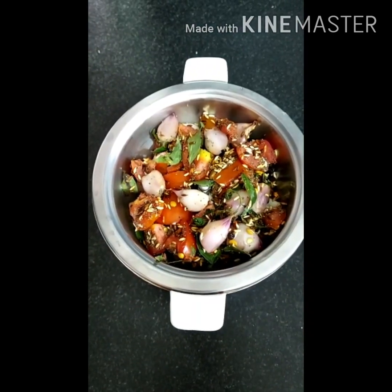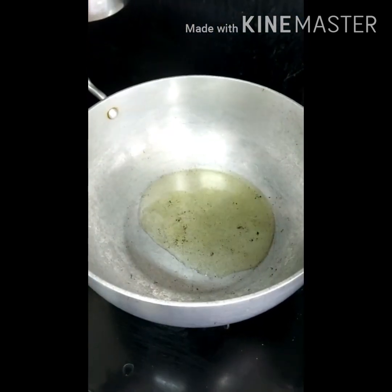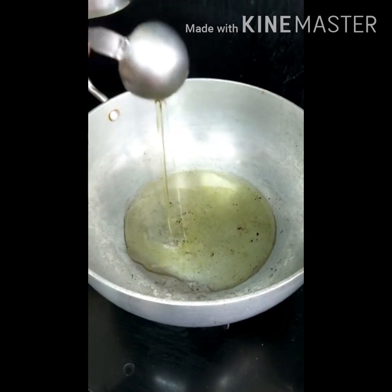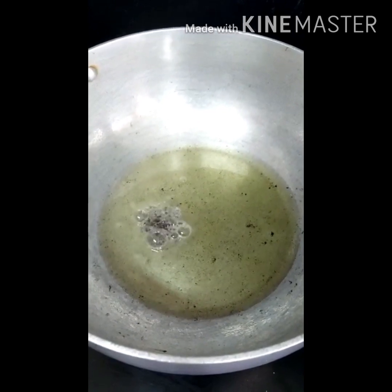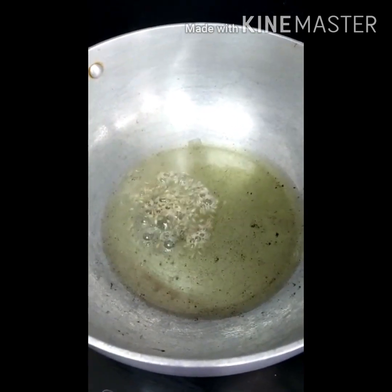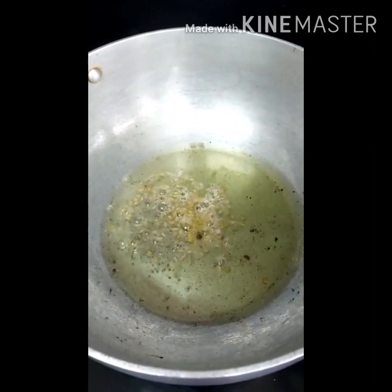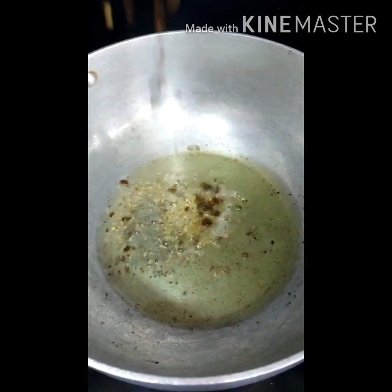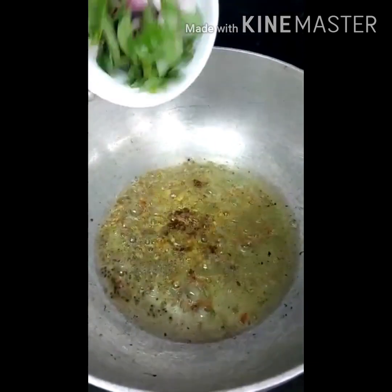Grind this into a smooth paste. Add 3 tablespoons of oil, add half a teaspoon of mustard seeds, half a teaspoon of cumin seeds, half a teaspoon of fenugreek seeds, and 1 teaspoon of vadavam. Add the shallots and curry leaves.